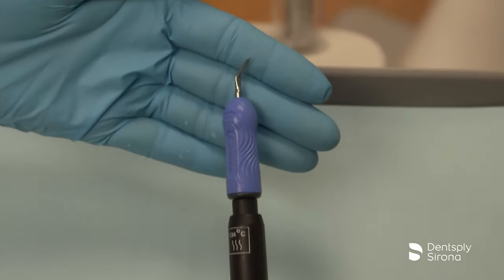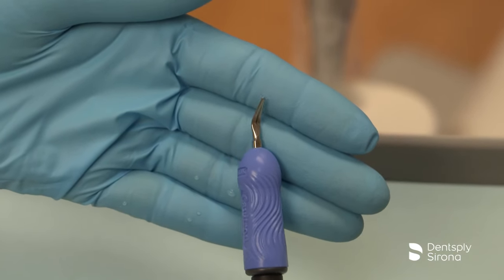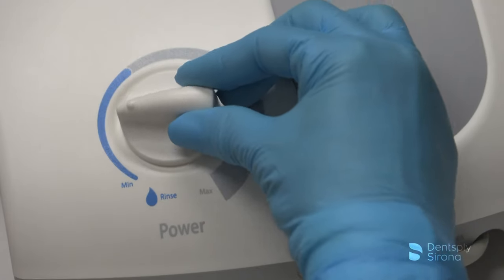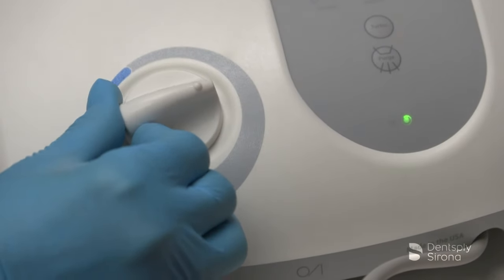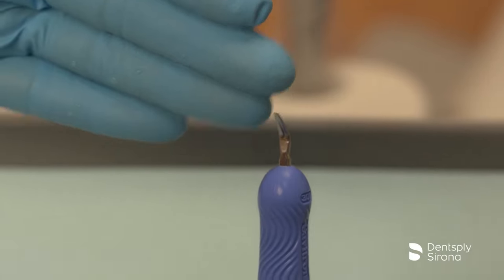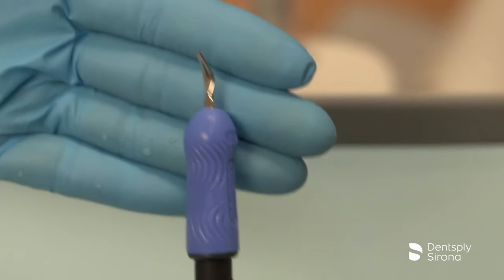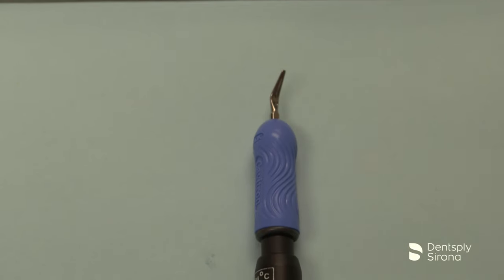This is the Cavitron FSI-3 beaver tail. It is designed for removal of calculus bridges and removal of heavy stain, and can be utilized at all power levels. The Cavitron FSI-3 beaver tail has a rounded toe design which enables clinicians to adapt the toe for removal of heavy deposits in larger pieces and sections.